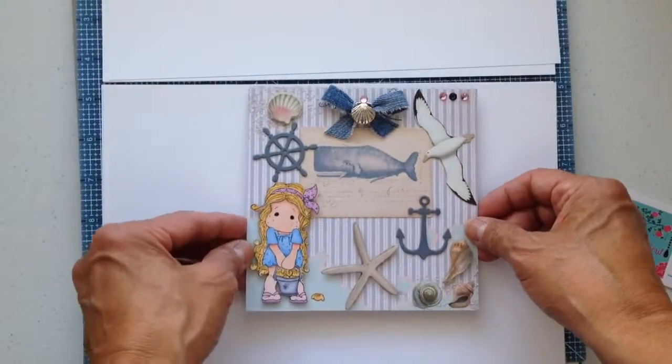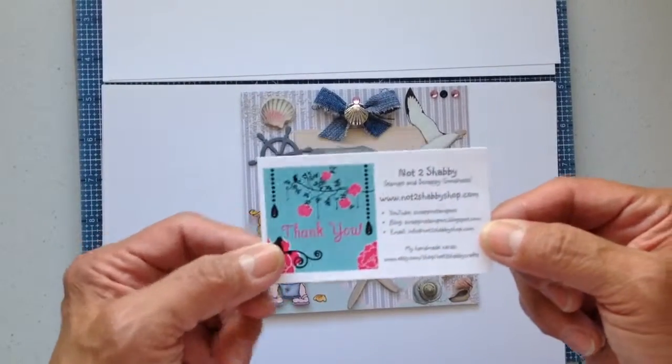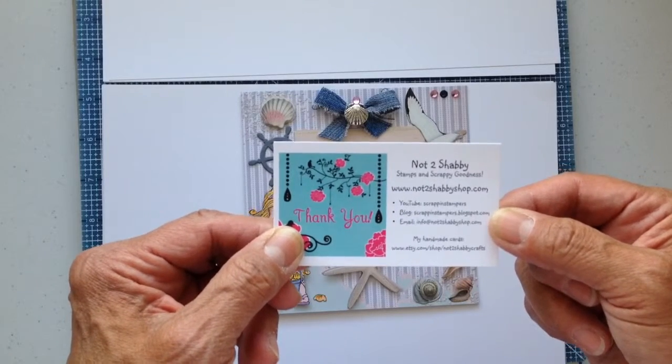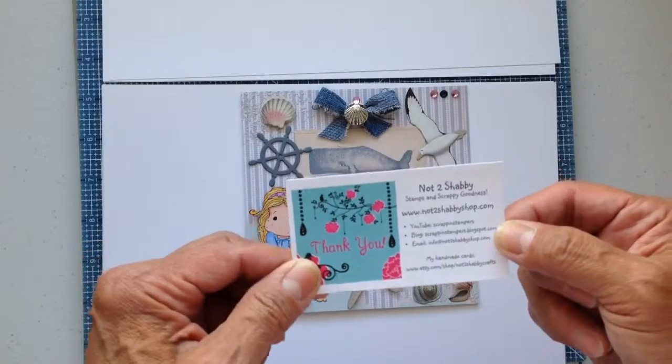I just wanted to come on and do a video and head on over to her shop — she has some great things for sale. Her shop is www.nottooshabbyshop.com. Thank you so much for watching. Bye!